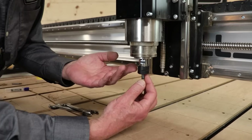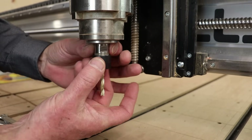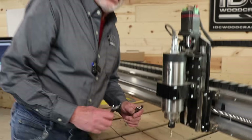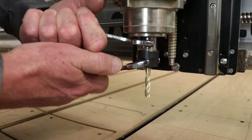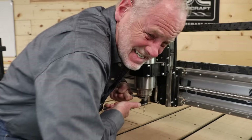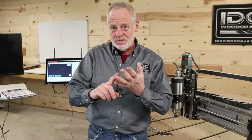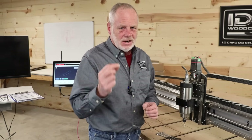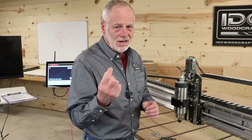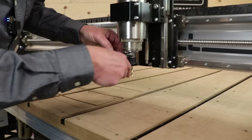You've taken the collet and collet nut off, cleaned the sawdust, installed your new bit properly, and now you start to tighten things up. Here is what a lot of creators do: when they put their wrenches on, they will white-knuckle that collet as hard as they possibly can. That causes a couple of problems — number one, you're putting too much stress on the collet and the machine shaft, and number two, you're polishing the inside of the collet. A collet's interior does not need to be too shiny, because then it loses its grip.